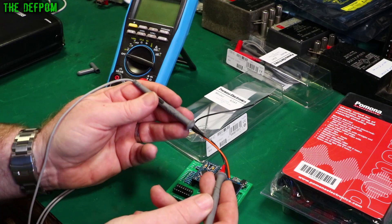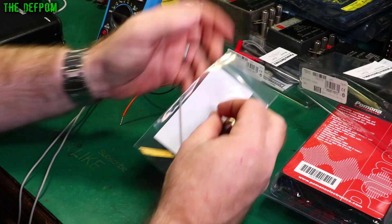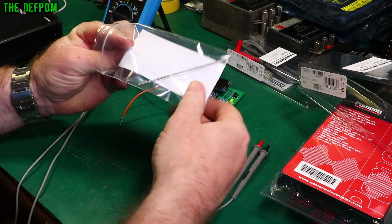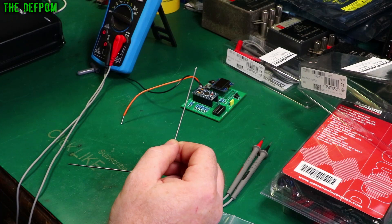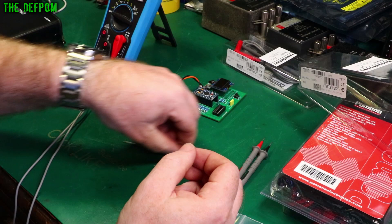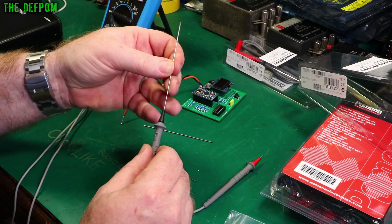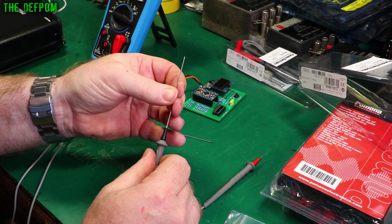These probes are also special because they've got interchangeable tips. The pack comes with some other tips you can swap out. We've got some long steel probes, which give you the same sort of long-reach effect. So that's the short probe, and you can swap in a long probe instead, which gives you extended reach.